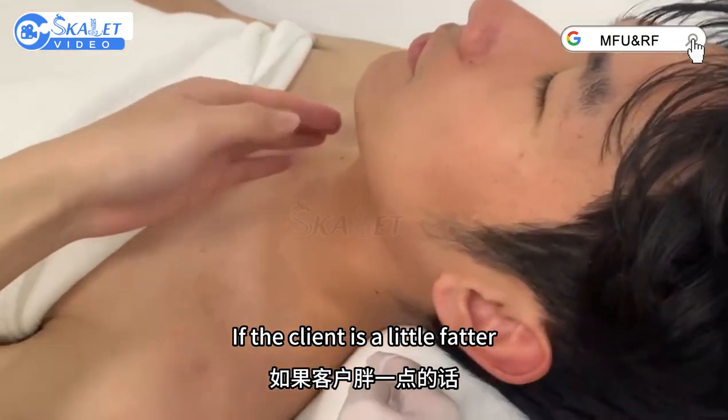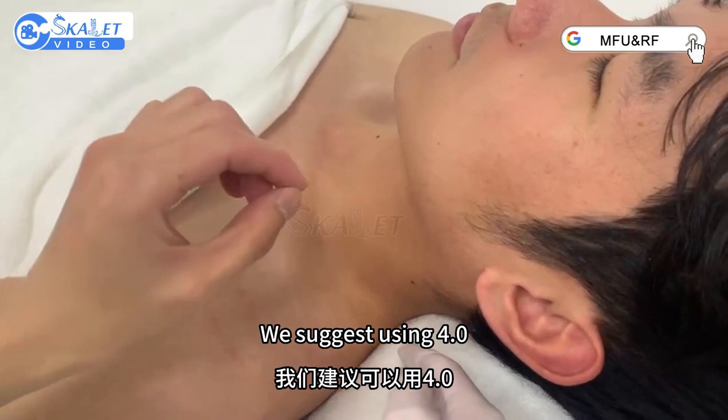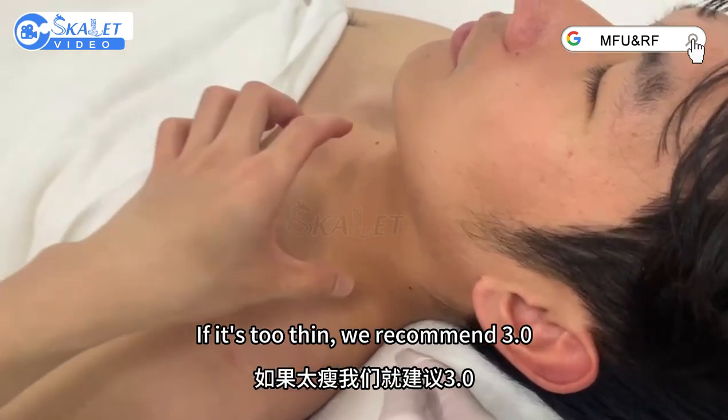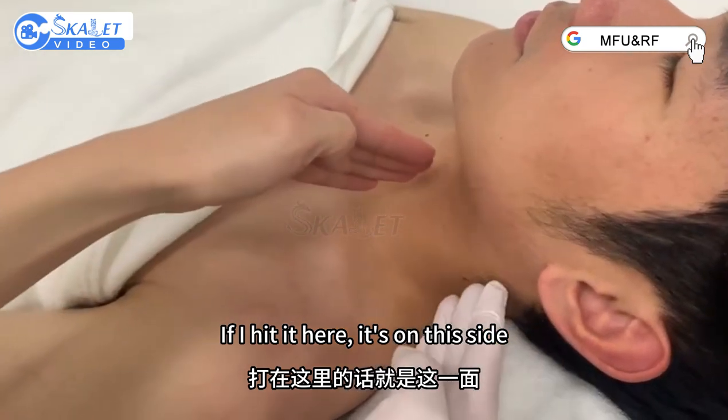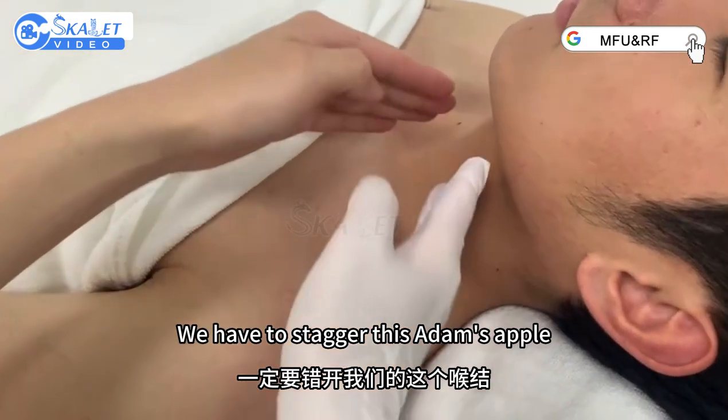If the client is a little fatter, we suggest using Sidiwa. If it's too thin, we also recommend Sidiwa. If we hit it here, it's on this side, so we have to stagger this — avoid the Adam's apple.